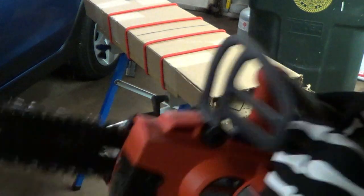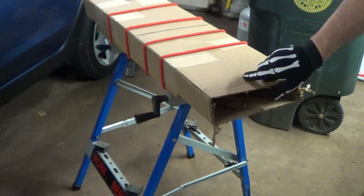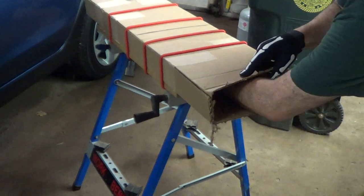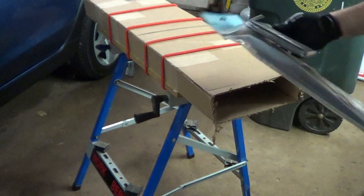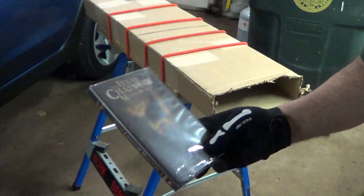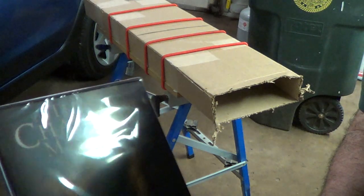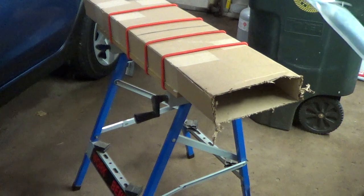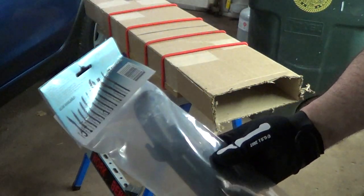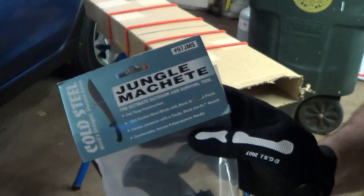That's the Black and Decker chainsaw. See what we got here — guess what, the Texas Chainsaw Massacre, and another Cold Steel. This is the Jungle Machine.